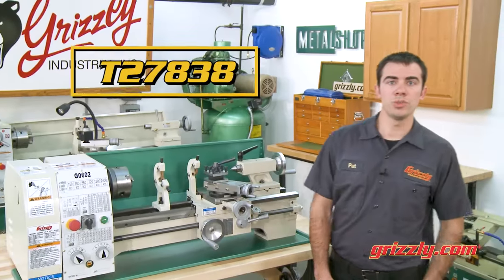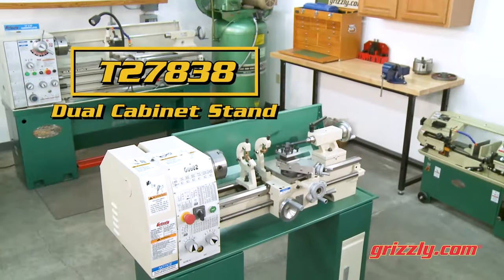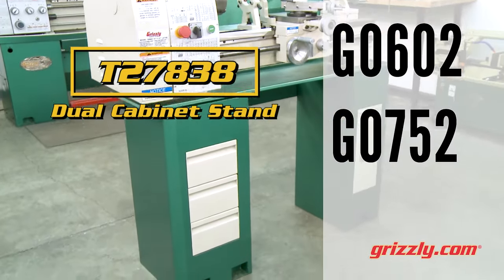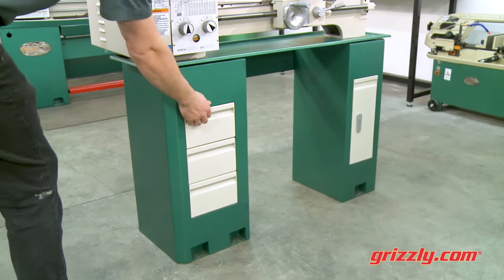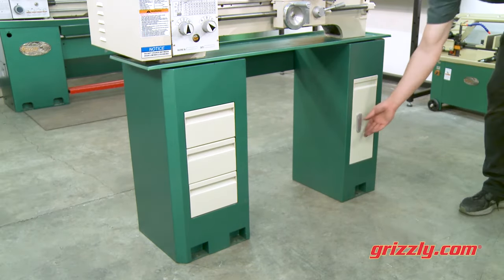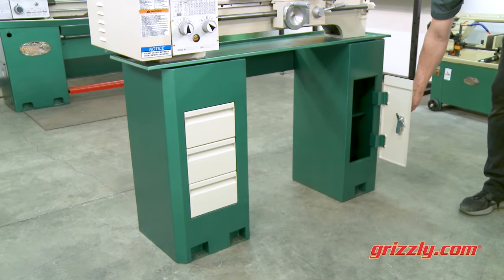Check out the T27838 dual cabinet stand for mounting your G0602, G0752, or G9972Z metal lathe. The T27838 features convenient drawers and a storage cabinet for easy access to all of your tooling.